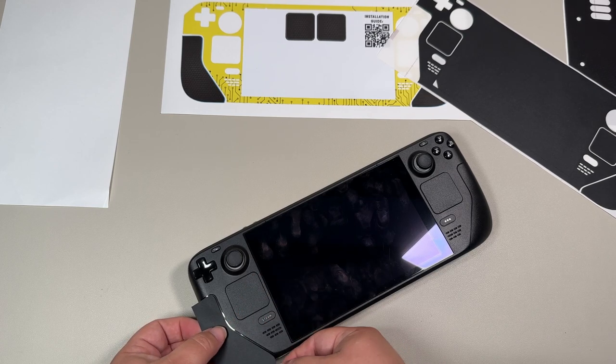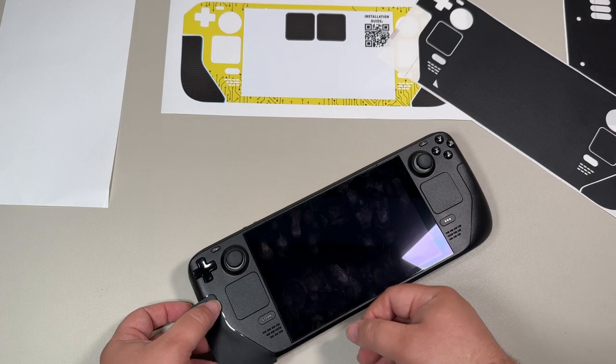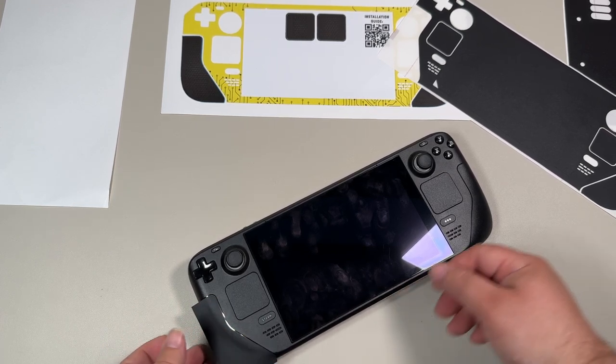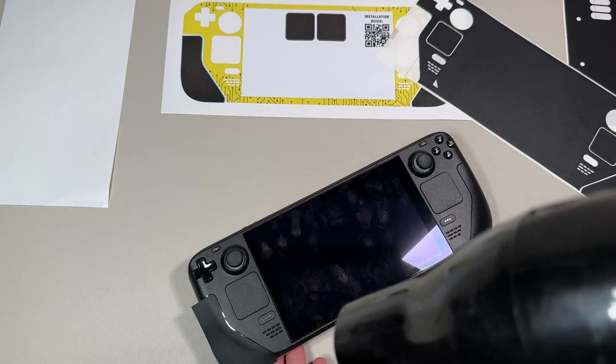Love it. Definitely go check it out. If you're more on the sysadmin side and want to control your Steam Deck, you could also install Cockpit onto your Steam Deck, accessible via port 8080, and then do common sysadmin tasks from it. Lots of fun, very cool.